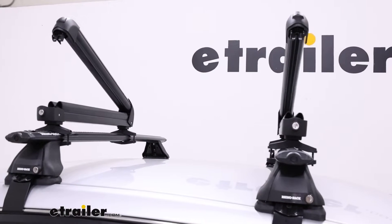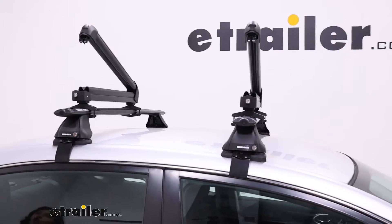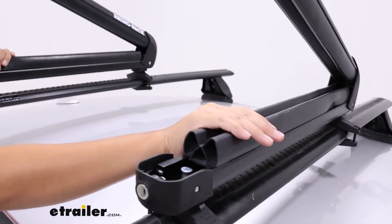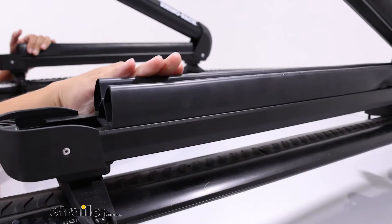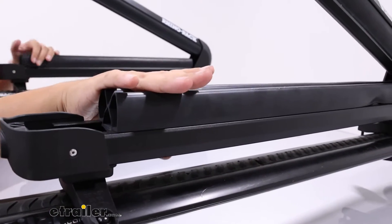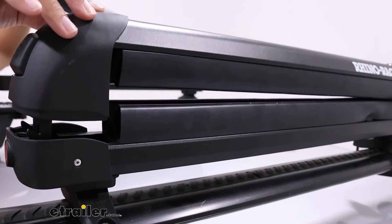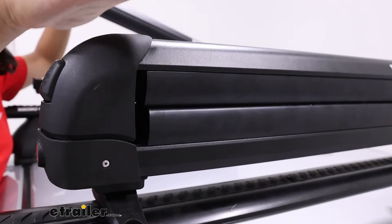There's a rubber lining on the inside that gives you a good amount of cushion as well as grip. So whether you have those fishing rods or those snowboards, even when they're wet, they are cushioned and held together. This comes down and there's a little catch on the end, so it just pops into place.